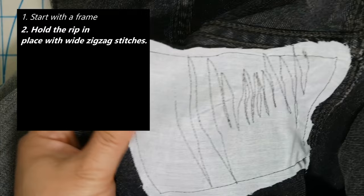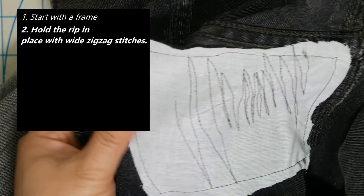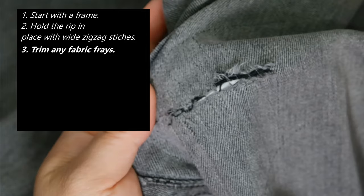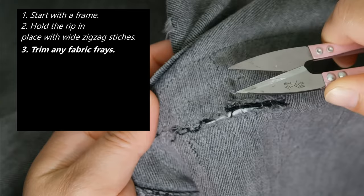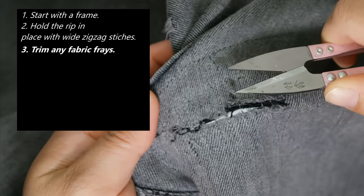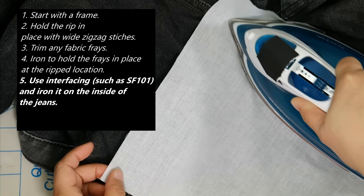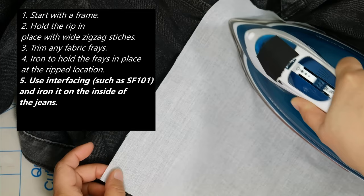Here are some tips I learned from mending these jeans. Number one: start with a frame — this will guide you to where to start and end your stitches. Number two: hold the rip in place with a wide zigzag stitch — this makes it easier to sew over the rip spot. Number three: trim away any fabric frays. Number four: iron to hold the fray in place at the rip location. Number five: use interfacing such as SF-101 for structure and iron on the inside of the jeans. Number six: if your iron has it, use steam to attach the interfacing.